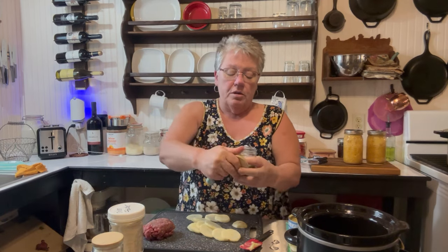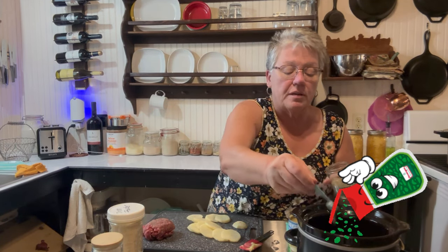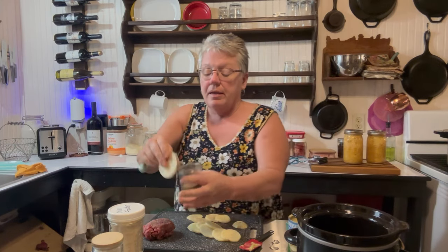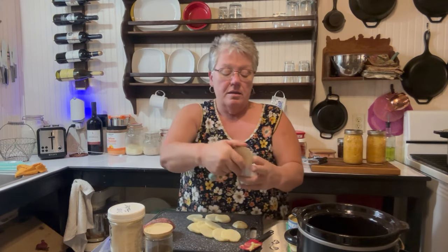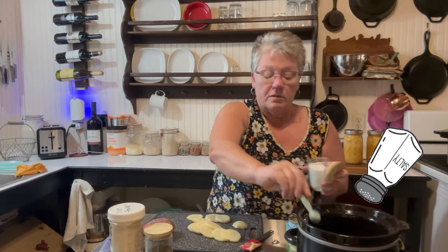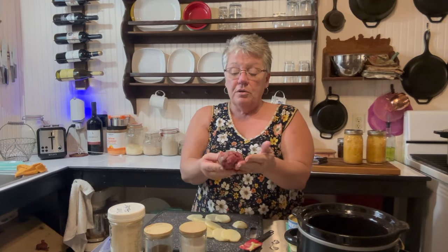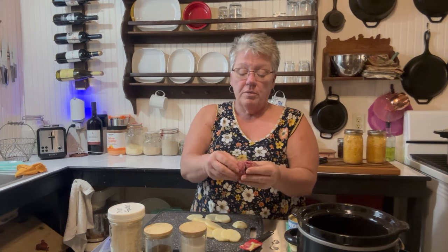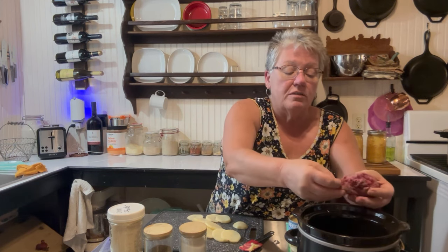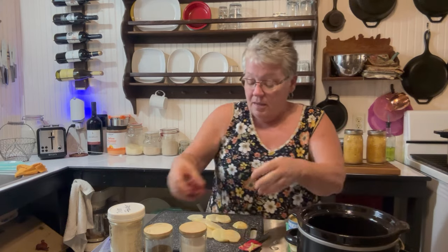Then we're going to put about a fourth of a teaspoon of pepper — I just filled that up halfway. And then a half a teaspoon of salt. We have fresh ground beef here, this is six ounces raw ground beef. Just take chunks off and throw it in there just like that.